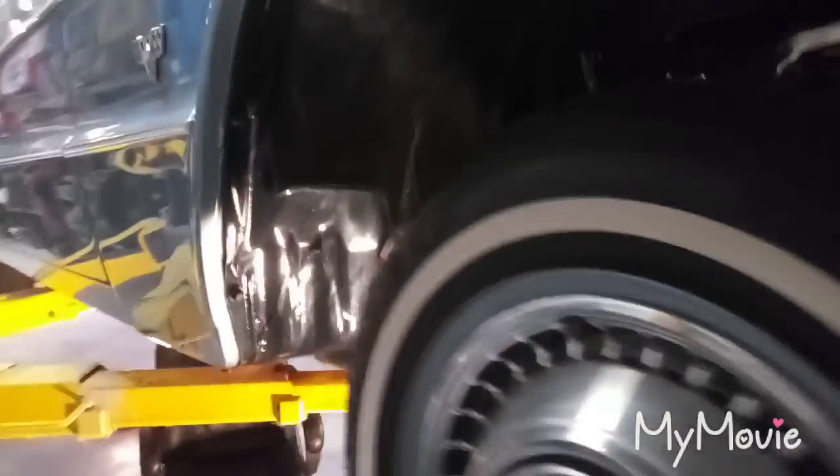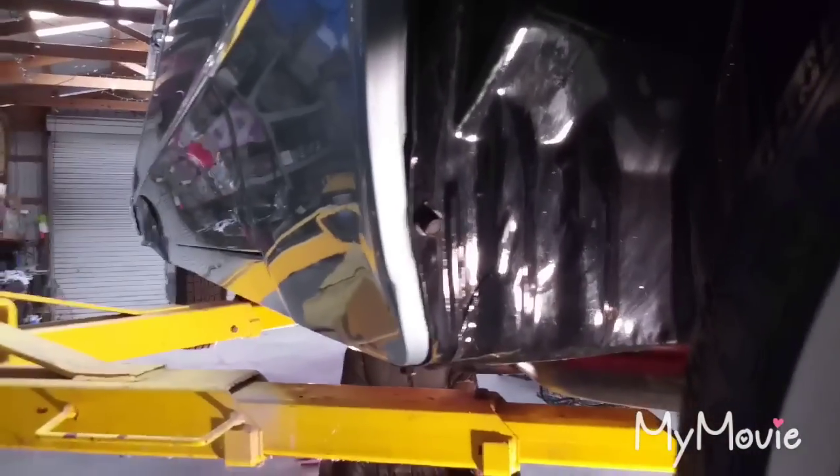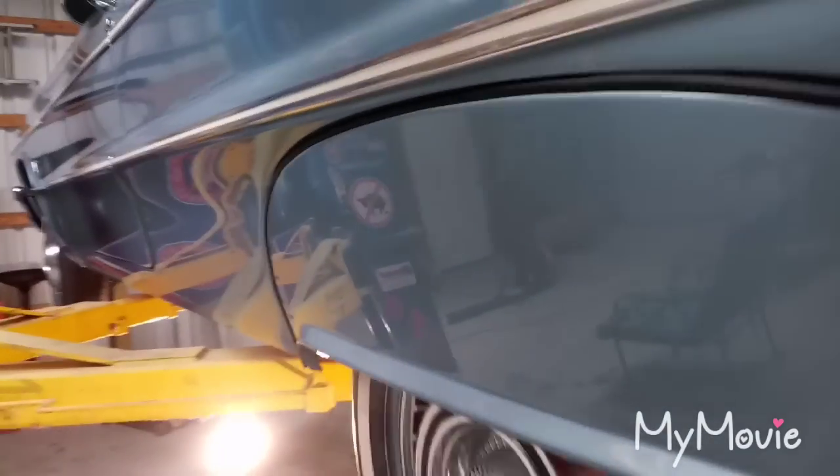Just gonna do the bottom half of the body here. I did the bodywork and painted this car on a rotisserie, so the bottom half is pretty straight — you can be the judge for yourself. The skirts are reproduction and they fit pretty decent.